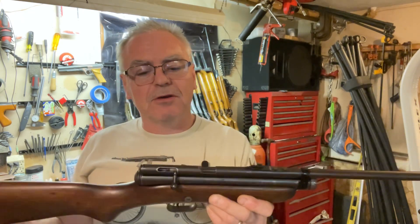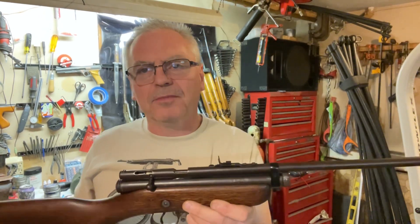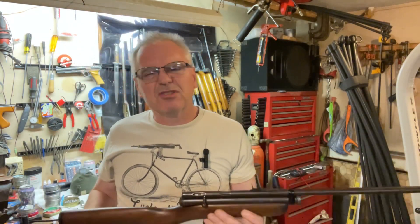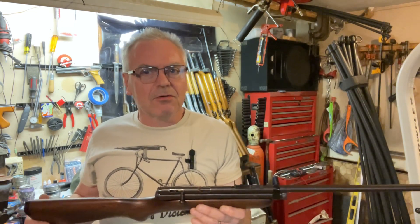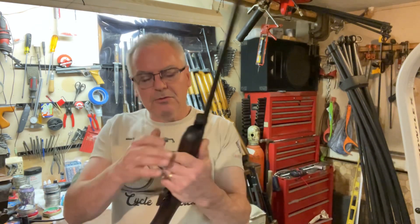I used up the remaining CO2 and put a fresh one in before starting the video and did some testing. I ran it across the chronograph for just a couple shots to see what it was doing, and it was averaging just over 500 feet per second — pretty darn good for an old CO2 gun like this.